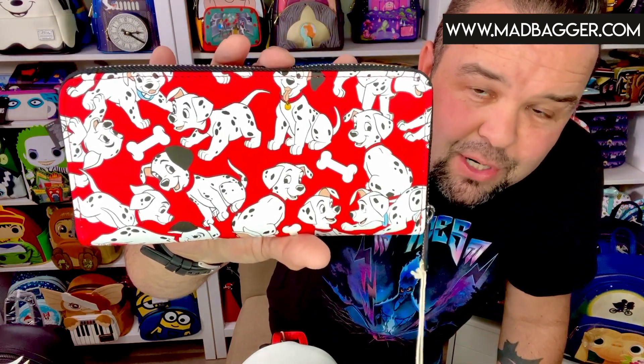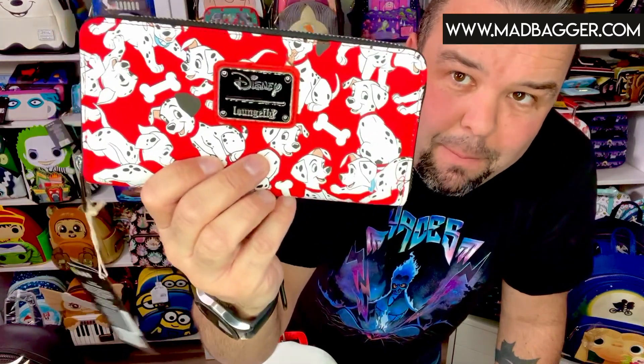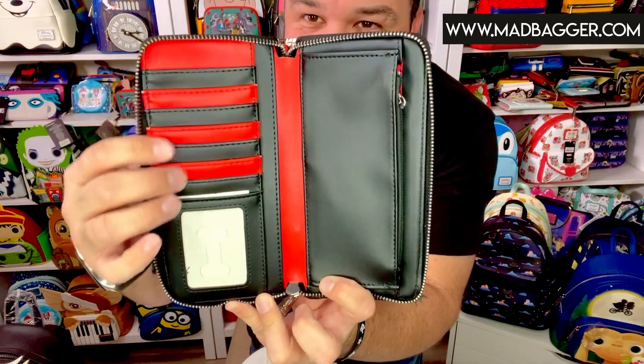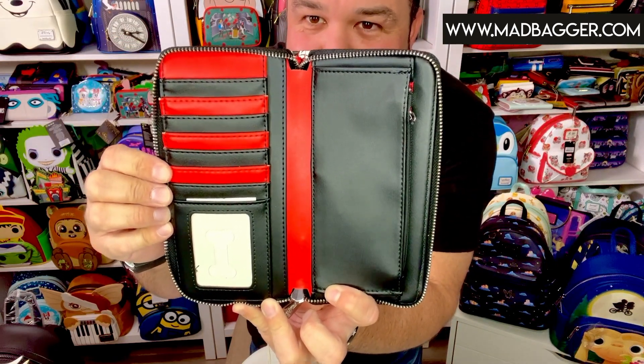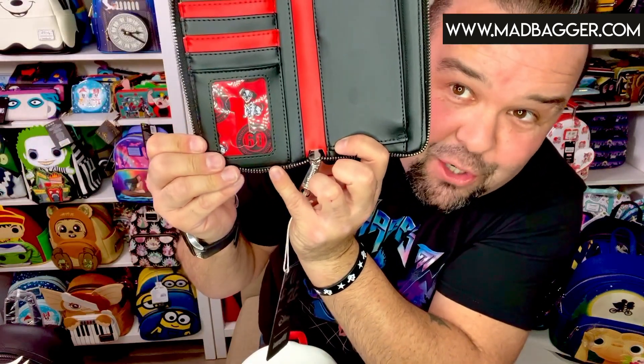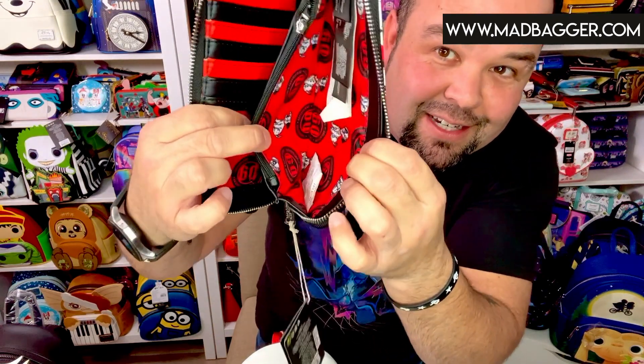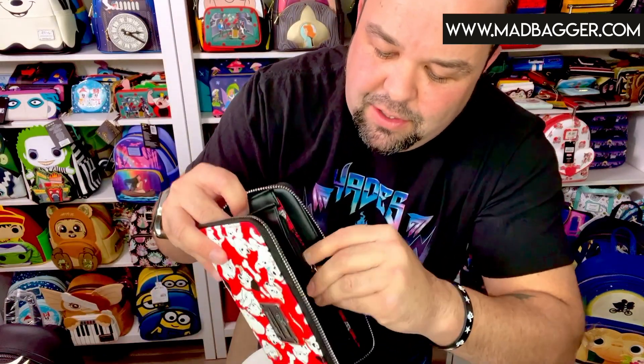It is going to be an all-over print, red, white, and black mostly, with some blue accents — I think the female dogs wore the blue collars and the male dogs wore the red. It has an enamel badge. This is a full checkbook-size zip-around — so cool. I love it when they do the alternating vegan leather colors; you've got the red and the black with a little bone cutout. It has the same 60th anniversary commemorative lining and a nice deep money pocket with a Loungefly crown logo zipper pull.